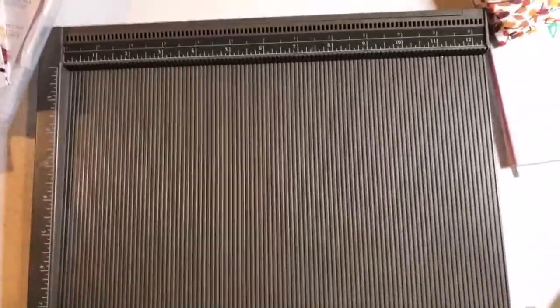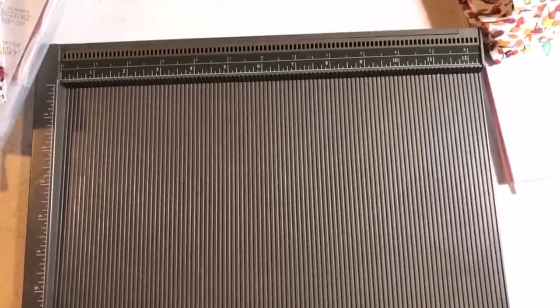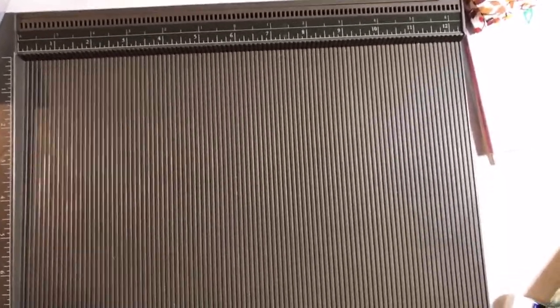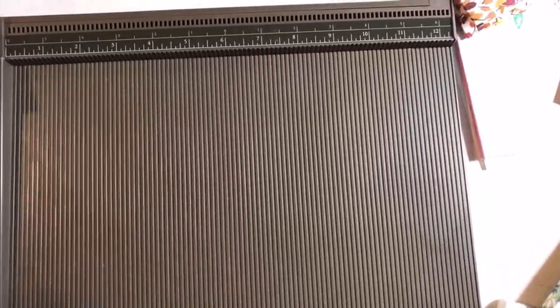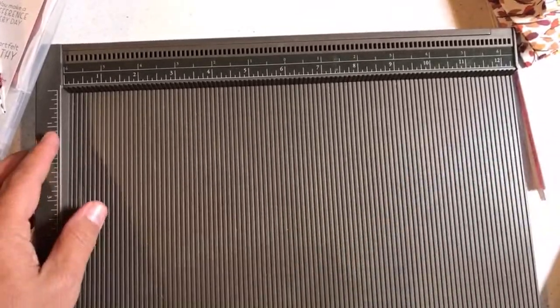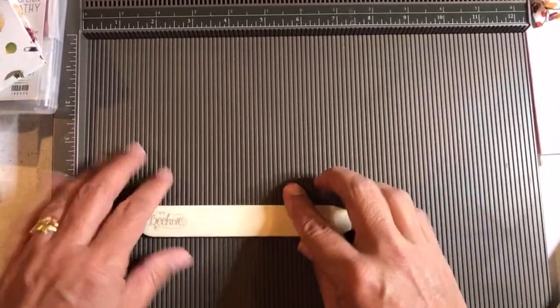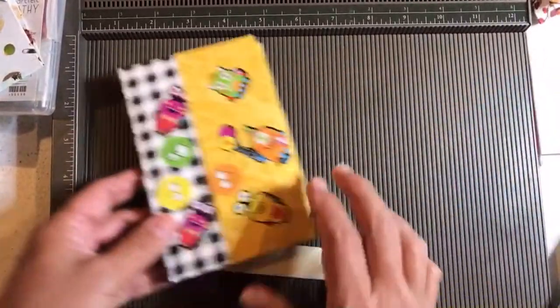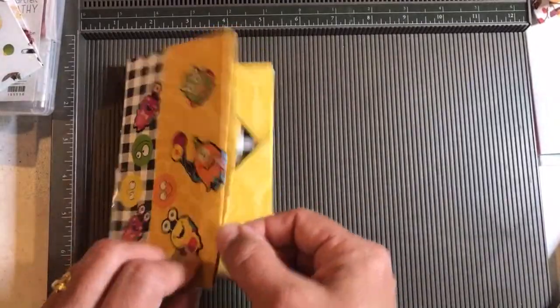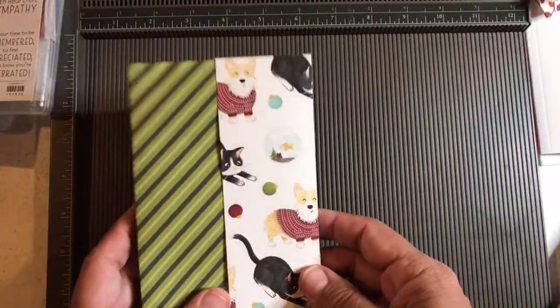The reason you need this or something like this is just to be more professional with your scoring. I'm going to use a bone folder. You can use a spatula to burnish the edges. My niece and nephew, they didn't do all that — they just used their hands when they folded it. So it's a great thing for craft club or scouts or something like that.